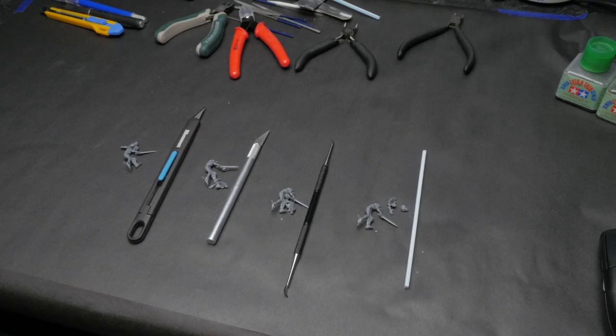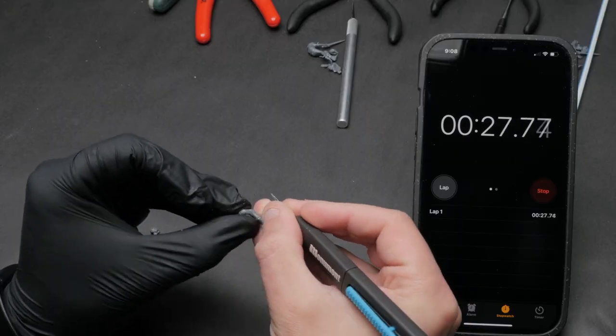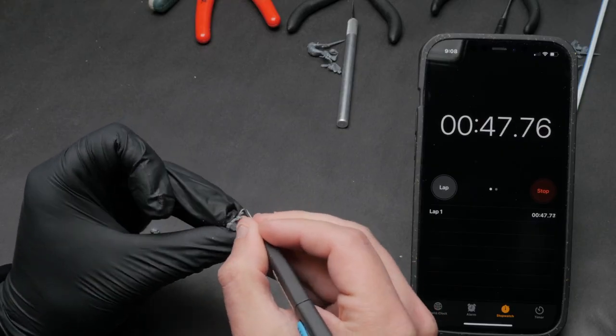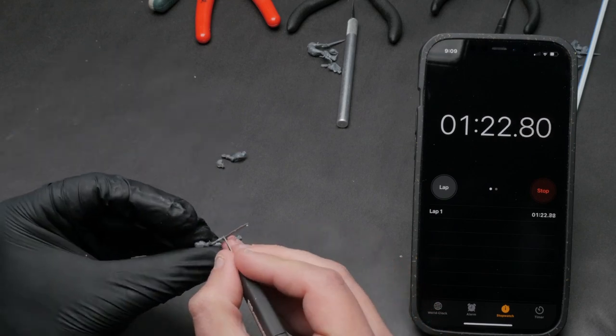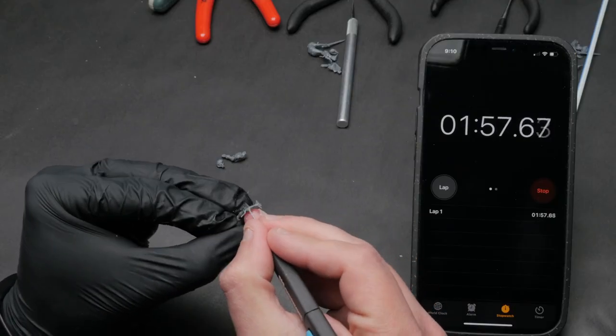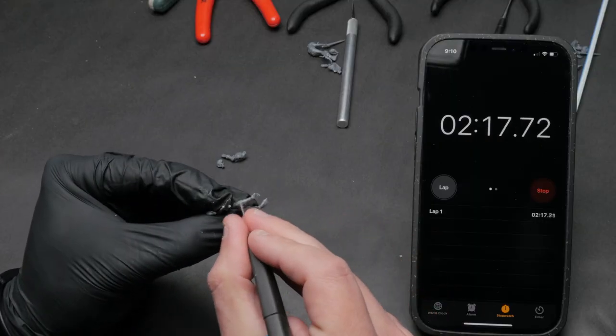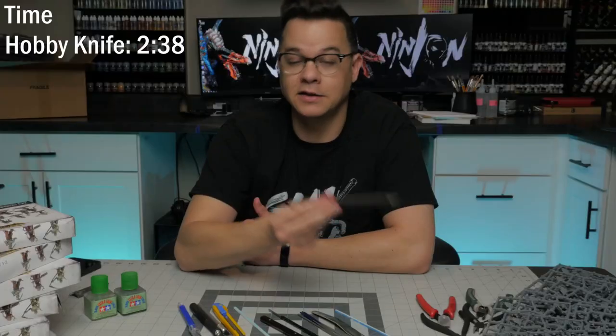To determine which tool works best, I'm going to pit them head-to-head in a timed race to see which one can clean the model fastest, all while being held to the same standard of quality — no mold lines remaining. Our first contestant is the standard sharp hobby knife. It's great at removing little bits of sprue and burrs because it's so sharp, and its tiny tip gets into every crack and crevice. The problem is, because it's so sharp, you have to be very careful it doesn't dig into your model unnecessarily. I found myself going a little slower than I wanted to in order to avoid damaging the model.